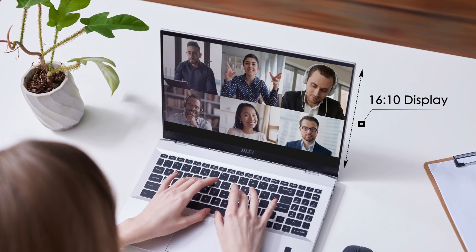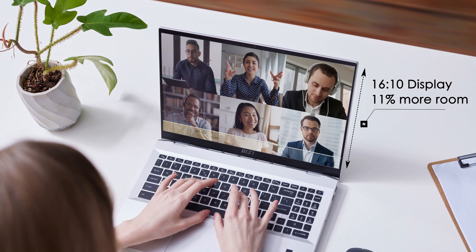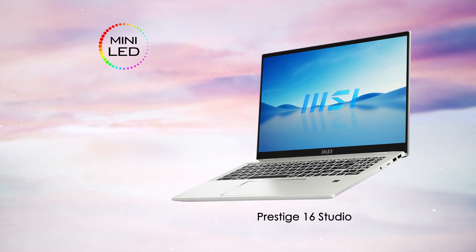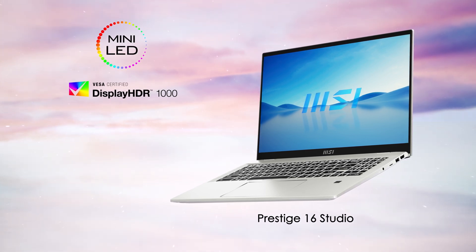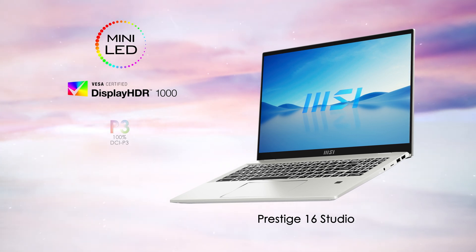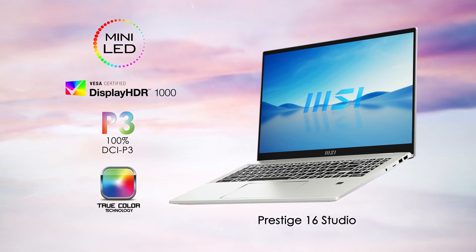All displays on the Prestige series are 16:10, which gives 11% more room compared to the traditional 16:9 display. For those looking for a higher resolution display with a wide color gamut and accurate color, the Prestige 16 is the best choice. The QHD Mini LED display of the Prestige 16 Studio is VESA DisplayHDR 1000 certified, has 100% DCI-P3, and the color is pre-calibrated before shipping.